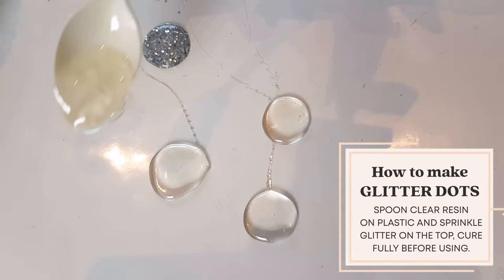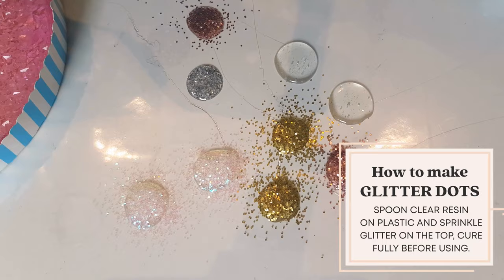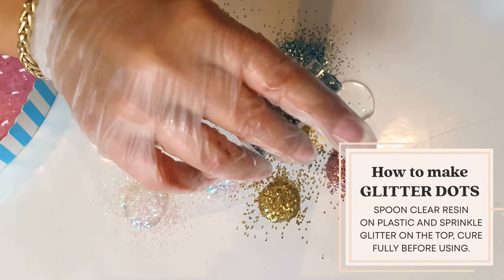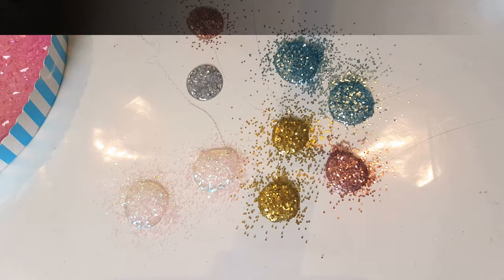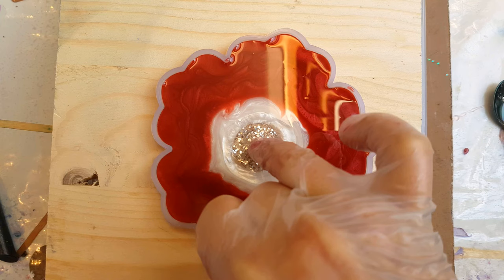To make these glitter dots, it's really quite easy. You need to wait until the end of a pour when it's really sticky and getting tacky and starting to set up, and then you just pour your resin into little droplets onto anything plastic — you could use a bin liner, acetate sheet, or cling film. It will all peel off plastic. Then you just sprinkle your glitter on, simple as that, and wait for it to dry. Here I've chosen a silver one.